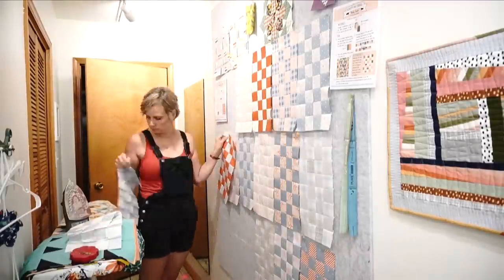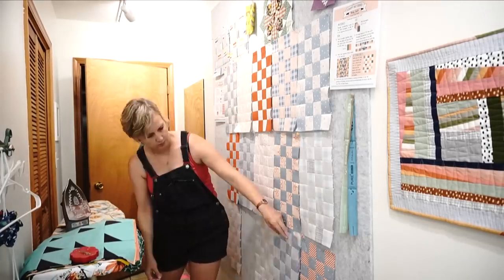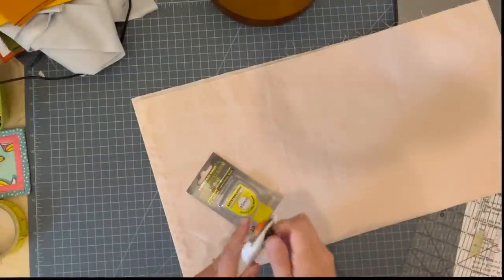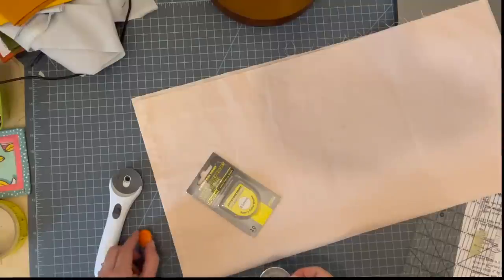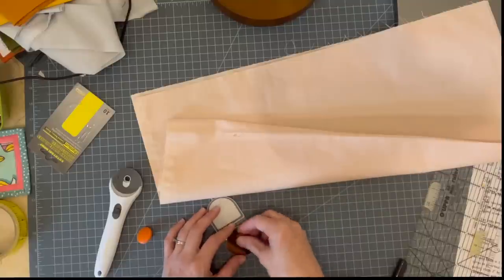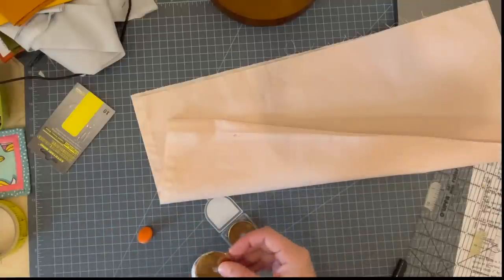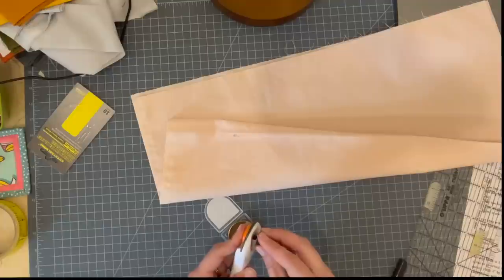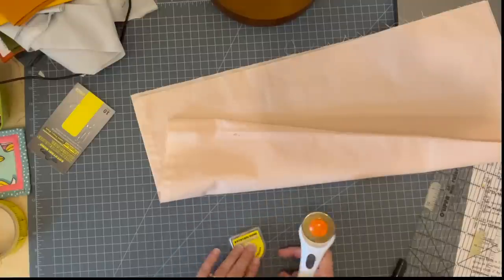My rotary blades came while I was filming — super awesome because I really didn't want to cut sashing strips with that old rotary blade. So when I first started quilting, little 20-year-old me assumed that to make sashing you just cut a bunch of strips, sew them on, and then trim the sashing after. What I ended up with was sashing that was bubbly and buckled — not what you want. I learned the hard way that's not actually what you do, and if that's what you tried and failed, I really don't blame you. Don't feel bad about it.